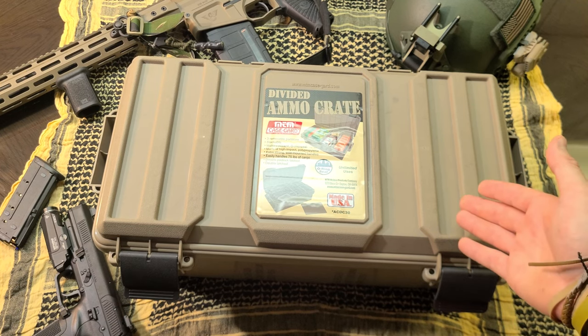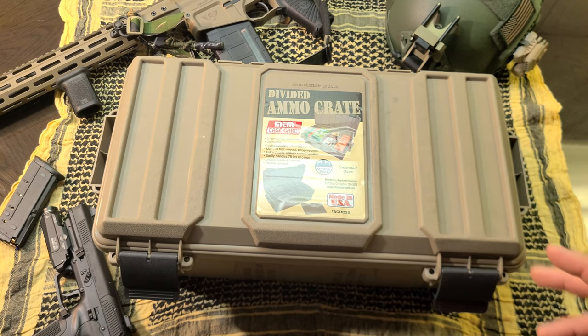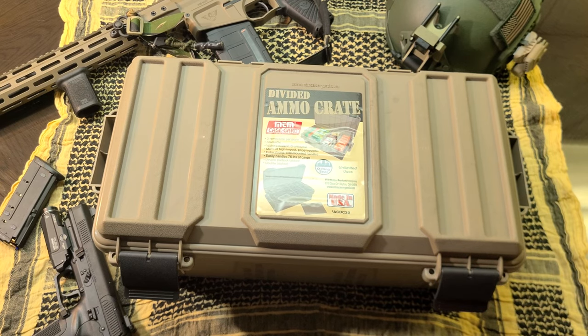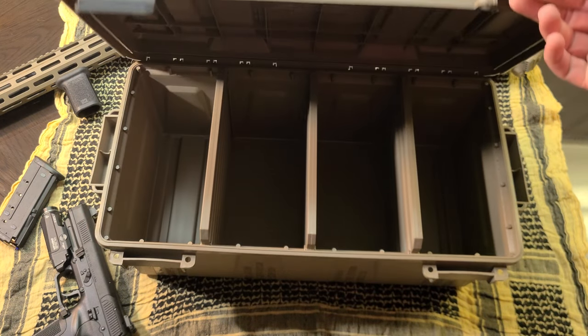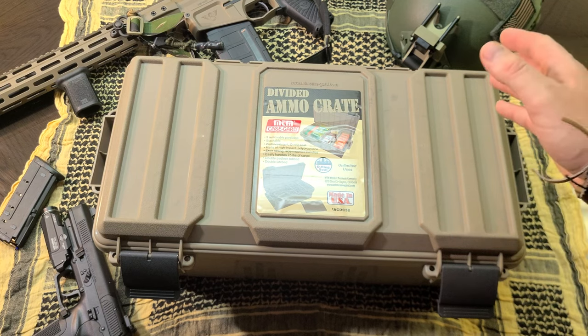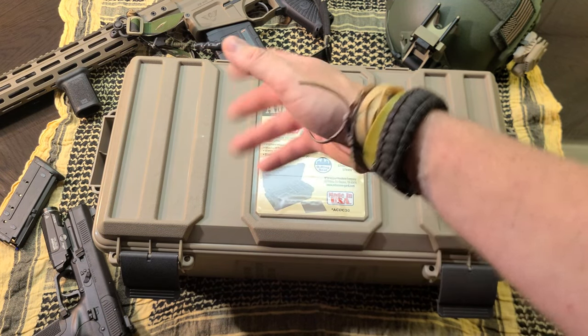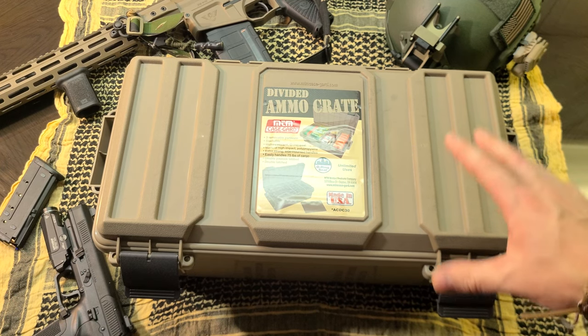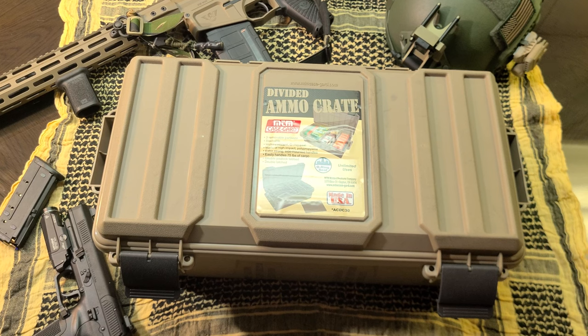If you throw night vision in here, obviously keep it in a padded case — don't have it rattling around. But if you drop this off the back of your truck or somebody sits on it by accident, it's going to protect that $2,000, $3,000, $5,000, $10,000 investment — and this is only $20. Even if you use it strictly for ammo, mags, or competition shooting — your spare mags, ammo, a shot timer — the 75-pound weight capacity means you'll be able to stuff it full of whatever you need.